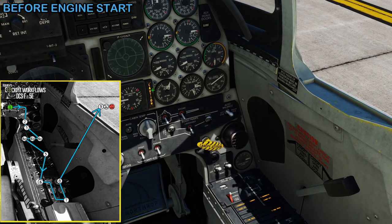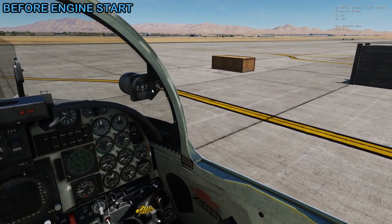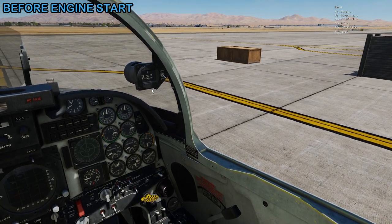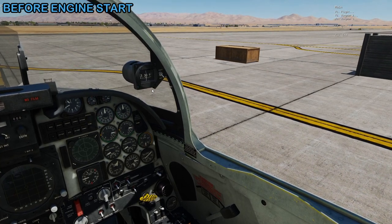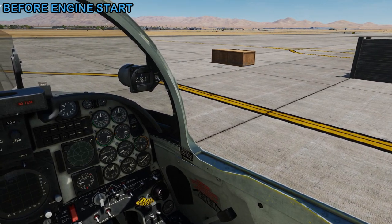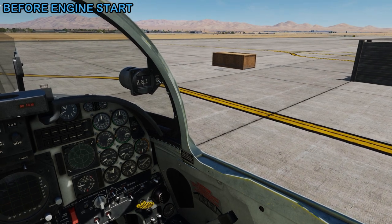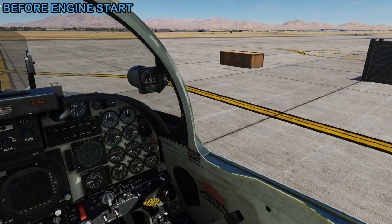Let me turn the master caution light off, because that's associated with turning the airplane on. Then we'll press backslash and bring up the comm menu to connect the external power. Chief, turn on the ground power. Ground power is now on. Then we can request to put the wheel chocks in. Chief, place the wheel chocks. Wheel chocks are now in place. And lastly we'll connect external air. Chief, connect ground air supply. Ground air supply is now connected.